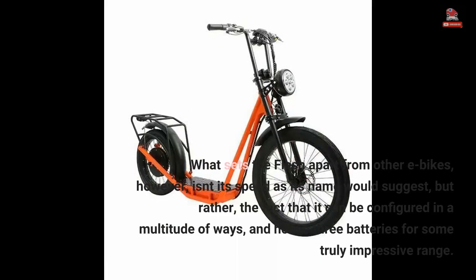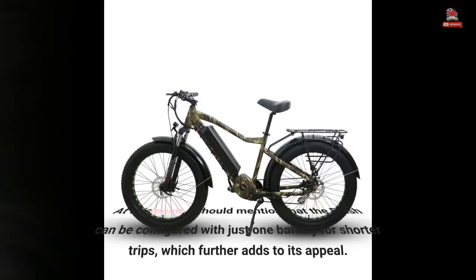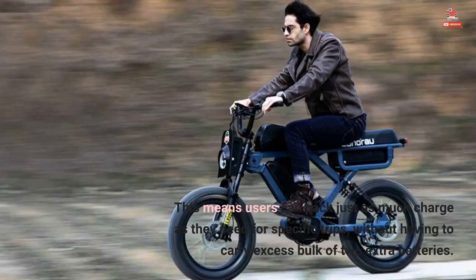What sets the Flash apart from other e-bikes, however, isn't its speed as its name would suggest, but rather the fact that it can be configured in a multitude of ways and house three batteries for some truly impressive range. The Flash can also be configured with just one battery for shorter trips, which further adds to its appeal. This means users can pack just as much charge as they need for specific trips without having to carry the excess bulk of two extra batteries.